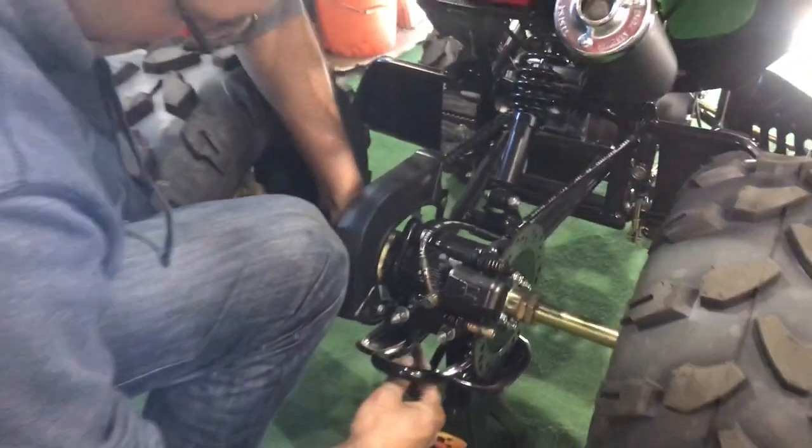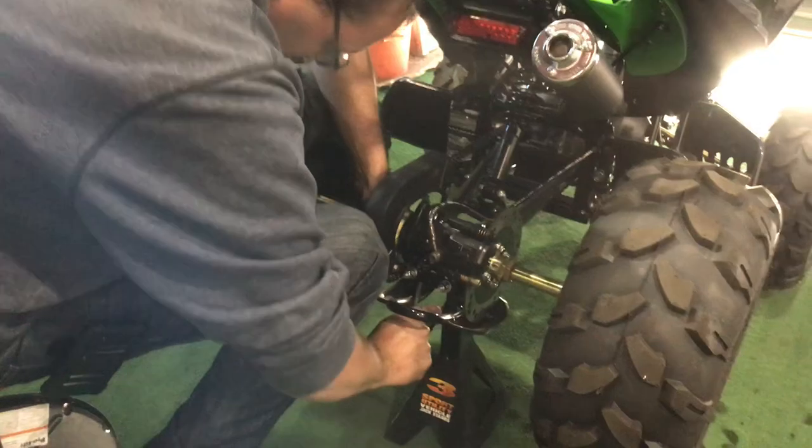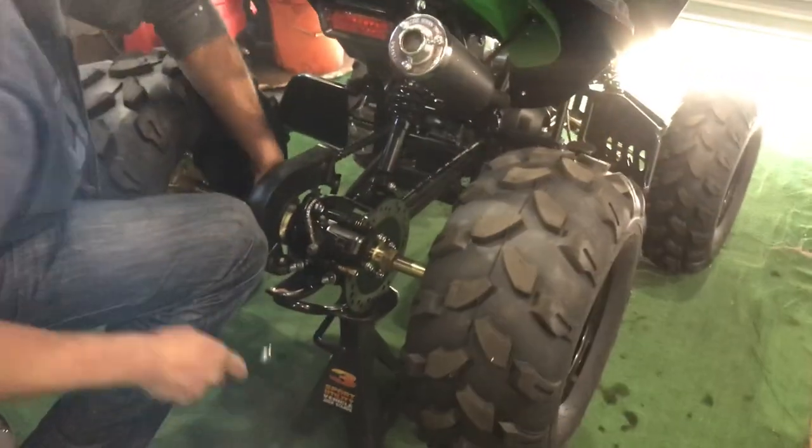So you saw that, and that should help you adjust your chain on the Tao Tao ATV. We'll see you guys soon.